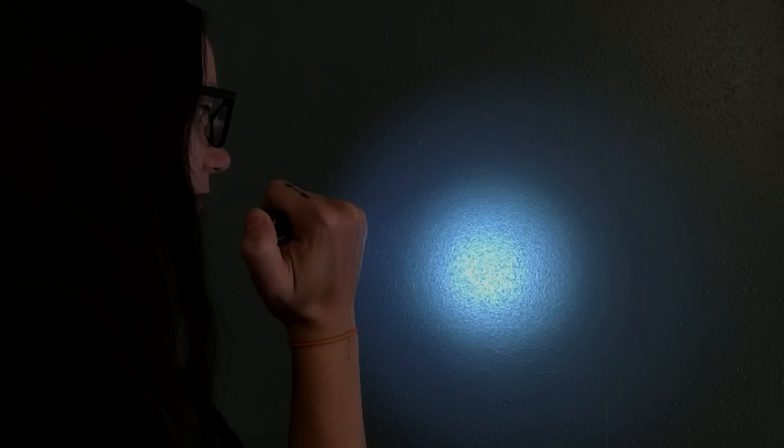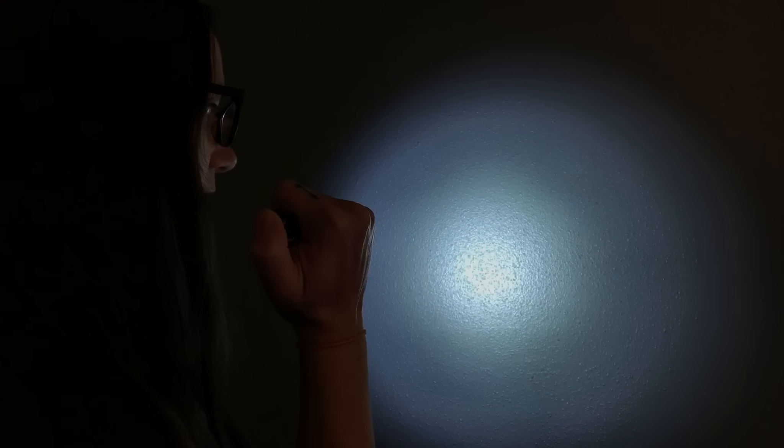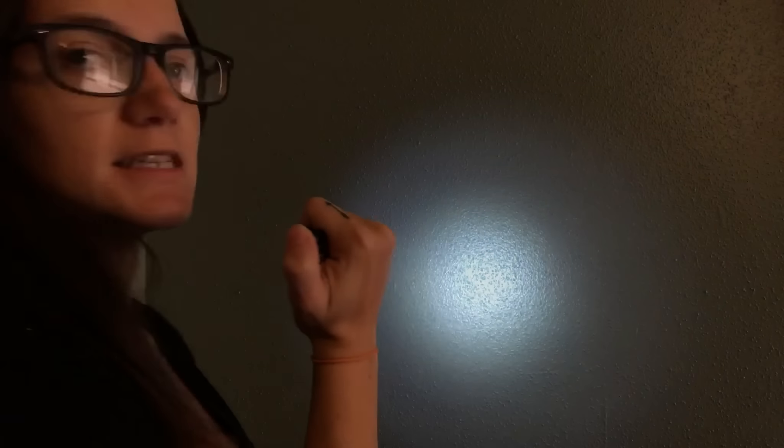It only comes out so far and springs back a little bit, so it's not really bending a whole lot. It's not a terrible clip, just something to keep in mind. This flashlight has three settings: low, medium, and high.